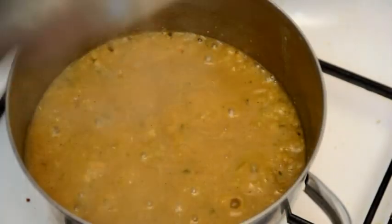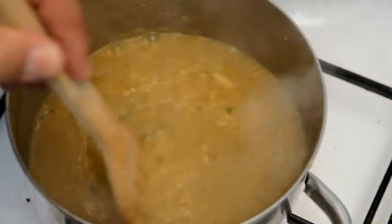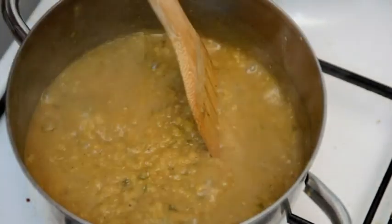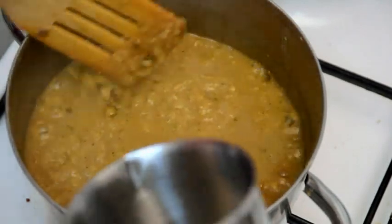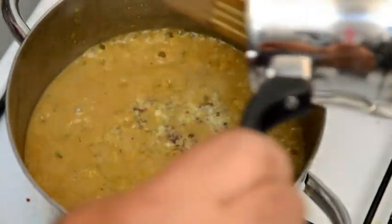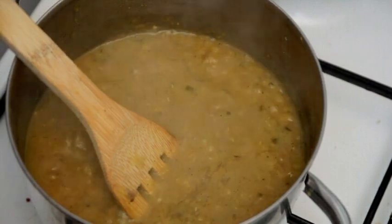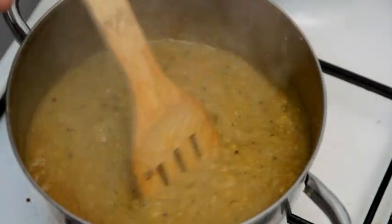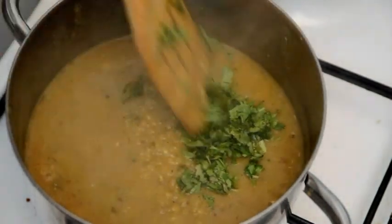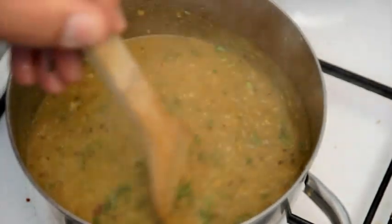When the dal is cooked it should look like this. We're gonna add the butter that we prepared before, and then we're gonna add what's left from the chopped cilantro. Mix it well and that's it — our dal is ready.